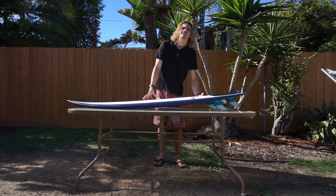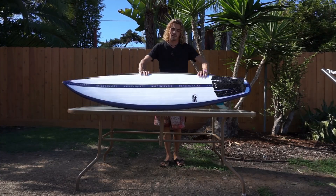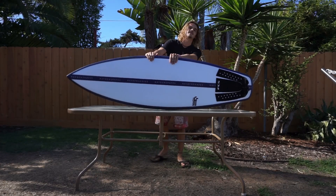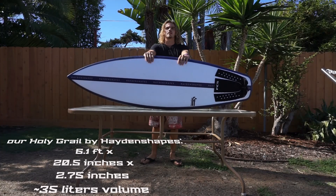Hey, what's up. I'm Jake, surf instructor here in Ocean Beach, California, and I'm here to talk to you guys today about Hayden Shapes' new board, the Holy Grail.